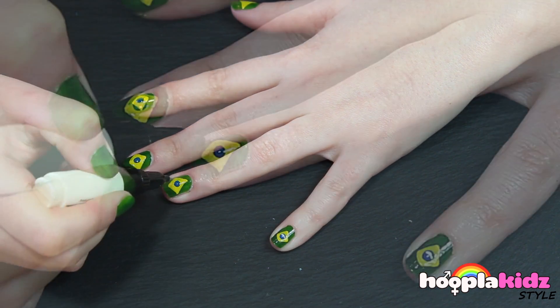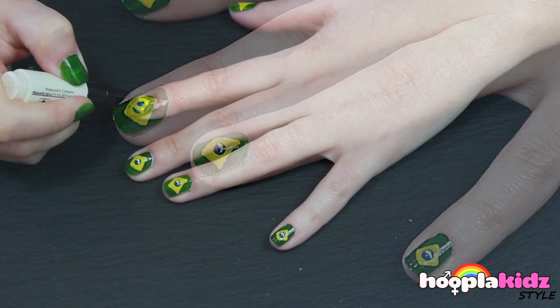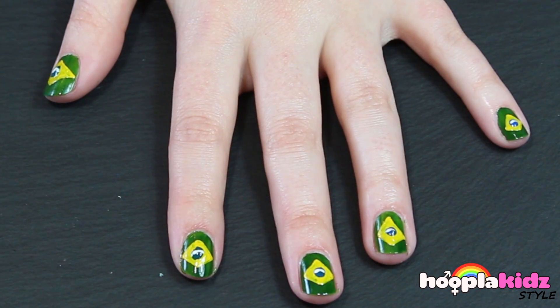Once that's dry we're going to finally take our white pen and draw a little line at the top of the blue dot, like so.